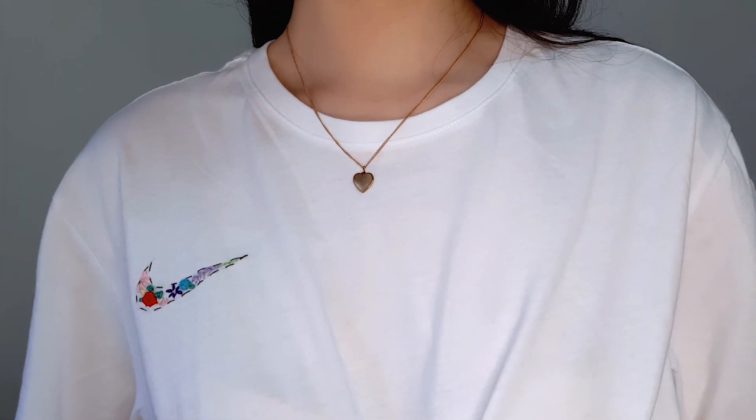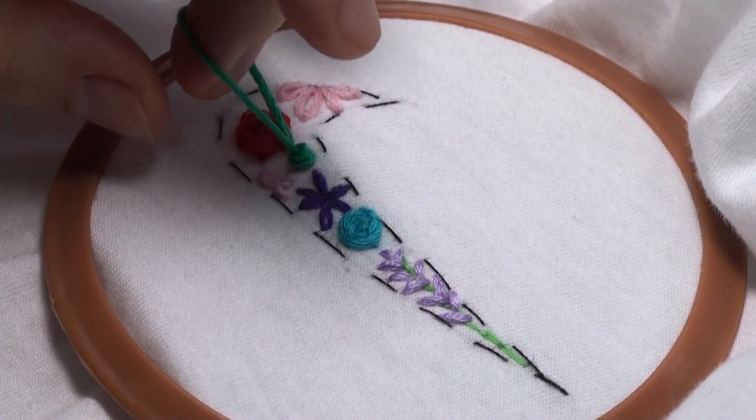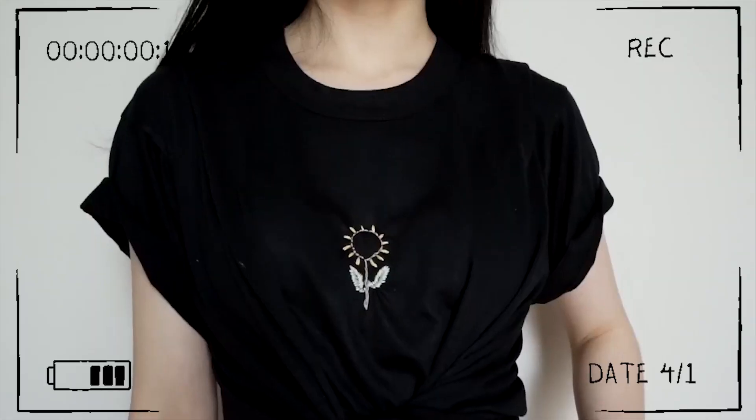Hello everyone! Welcome back to my channel. In today's video, I will be showing you some very cute and aesthetic DIY embroideries to help up your clothing game. So let's get started!